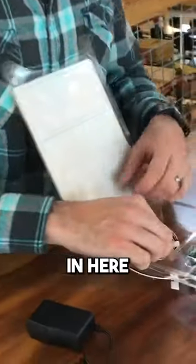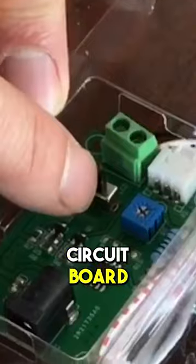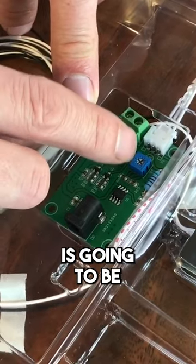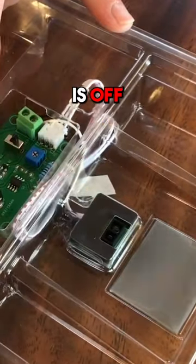As far as the circuit board in here, a couple things to know about the circuit board. There's a little switch on the circuit board right here. This switches between normally open and normally closed. The way it comes is going to be normally open, which means that when the sensor sees nothing, the light bulb is off.